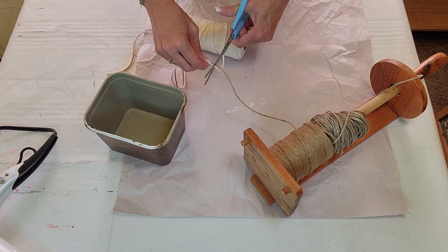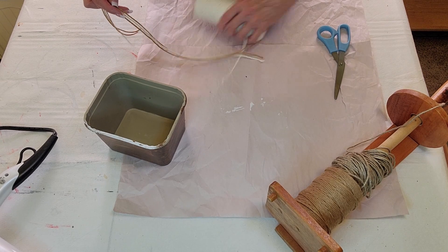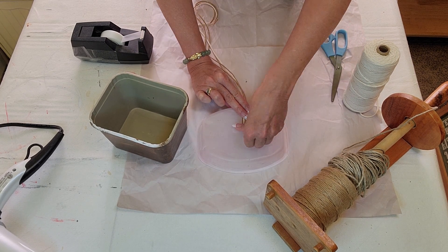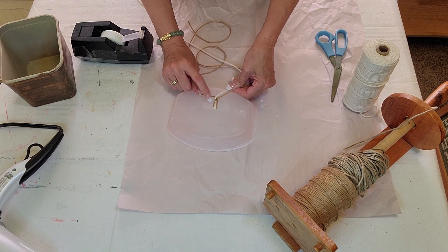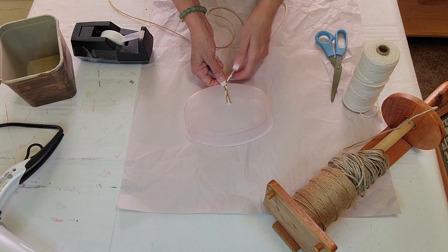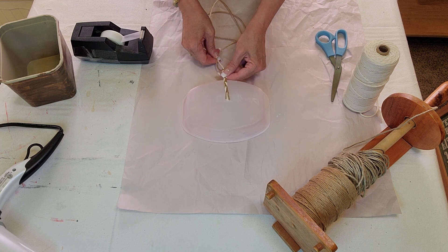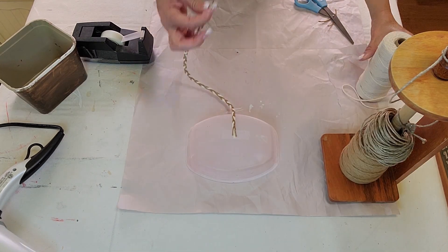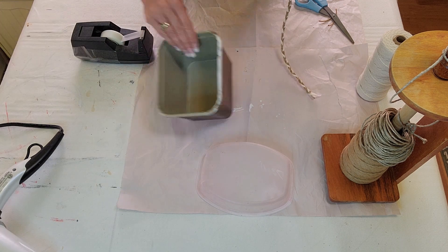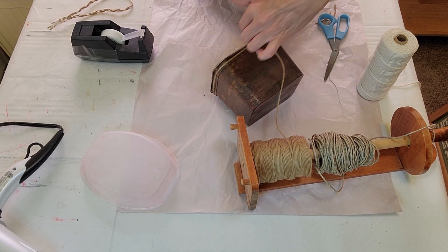Now I'm measuring out the twine and cutting it one and a half times the length I need, so that when you braid it, it will be the right size. It seemed like I had about two inches left over, which is good — if you cut it exactly the size of the round, it shrinks up and isn't long enough. I'm taking two strings of regular twine and one rope-type white twine and braiding them. You might want to tape the end to a counter, and tape the ends so it doesn't unravel.